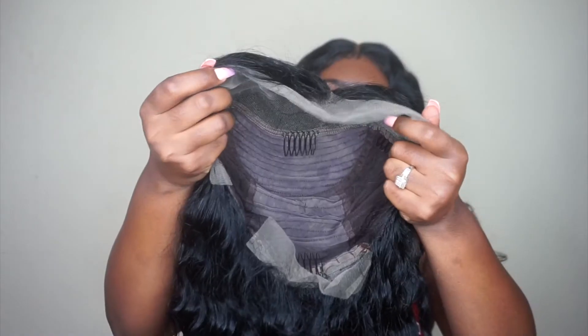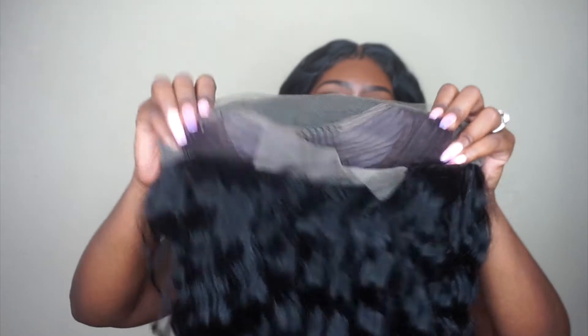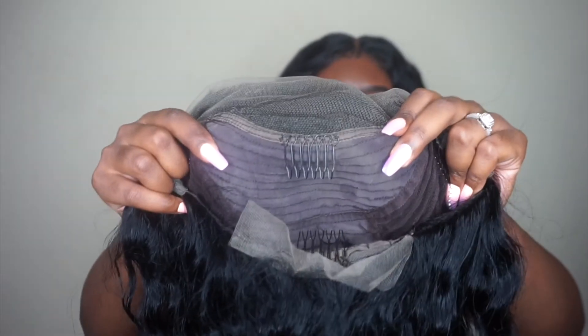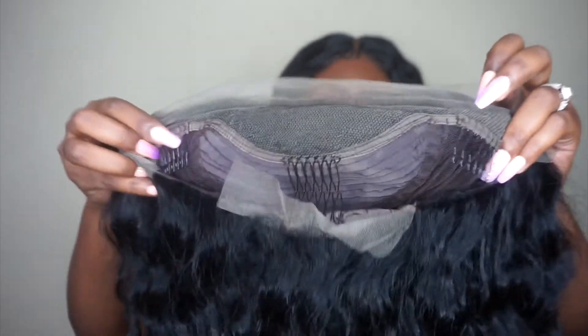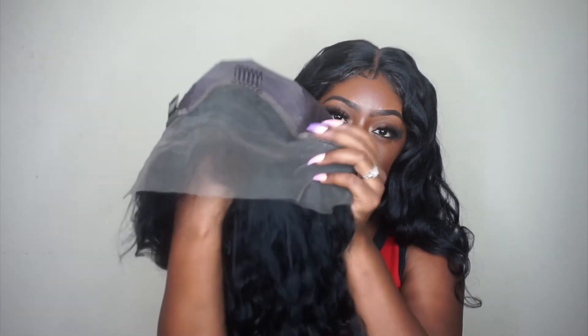So let's jump into the cap construction. This is about an average head cap. It does come with combs — two combs on the side, as well as a comb in the middle, a comb here, and also a comb in the back. The cap construction looks very nicely constructed — it does not look cheap or like it would be uncomfortable, which is a very good thing. This is a lace front wig; it's not a 13x4 or anything, just a regular lace front wig.